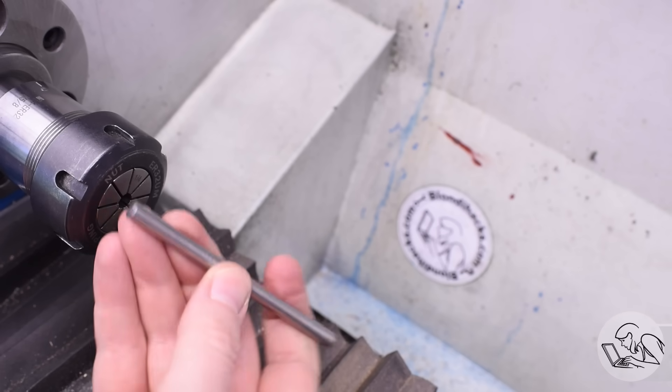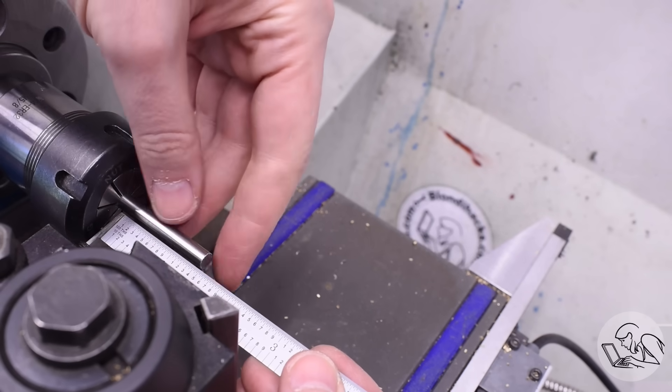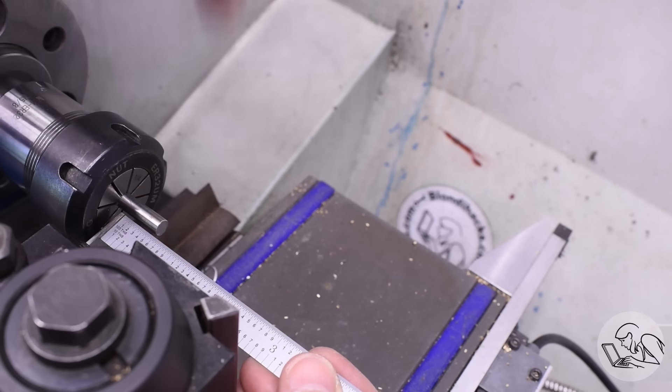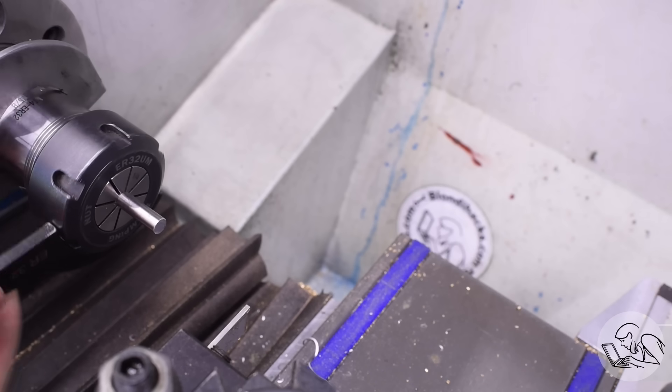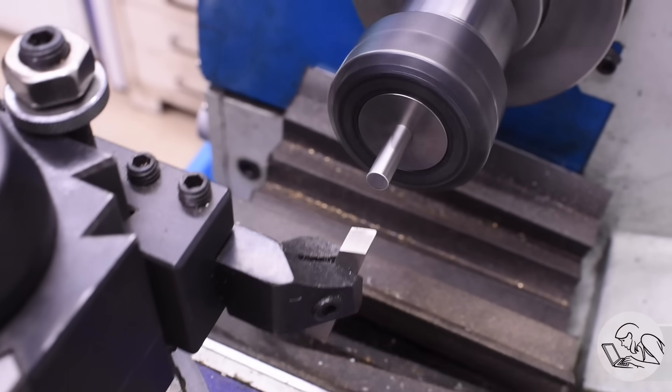I'm going to do this in my collet chuck because I happen to have a collet that's the right diameter for these particular filing buttons. Using my parting blade as a guide I'm leaving just enough stock sticking out so that I have the correct length for one of the buttons and still have room for the parting blade. Tighten that down right there and we're ready to go.